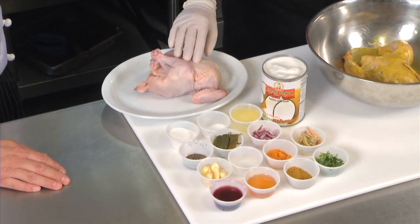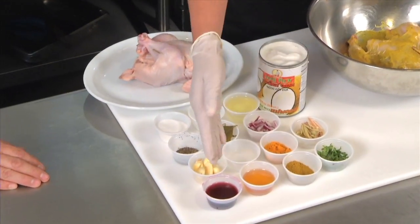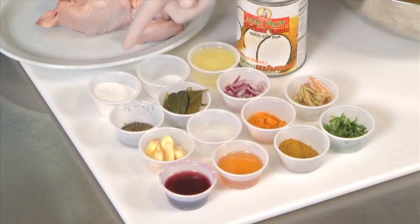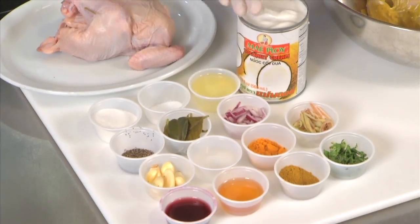What are we making today? We're making our signature chicken volcano. We prepare our game hen with all these ingredients — going to be marinated chicken. We have red wine, honey, curry, cilantro, lemongrass, turmeric, vinegar, garlic, black pepper, salt, sugar, lime leaf, red onion oil, and our key ingredient is coconut milk.